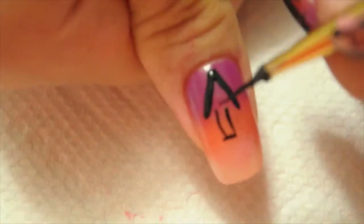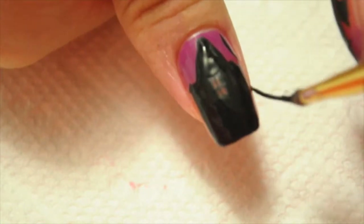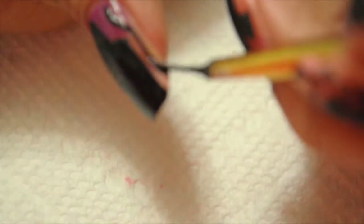Finally on my thumb I'm just gonna draw another house. This one's gonna actually cover my whole nail, as you can see, and then I'm just gonna draw a little tree on the side.